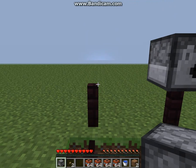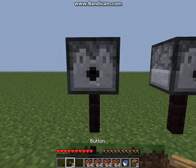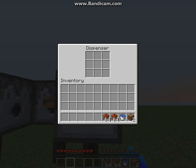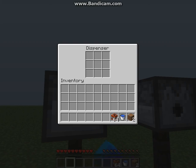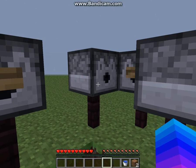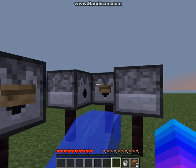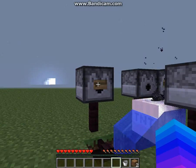And a dispenser there. You want to put a button, and a button. TNT, TNT, TNT, and TNT. You want to put down your bucket of water, put it there — boom, boom.